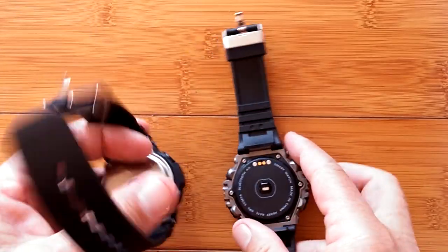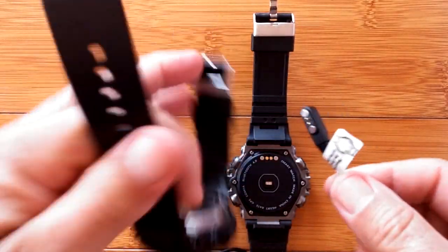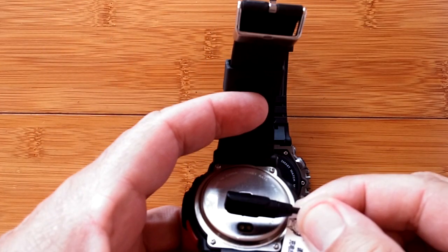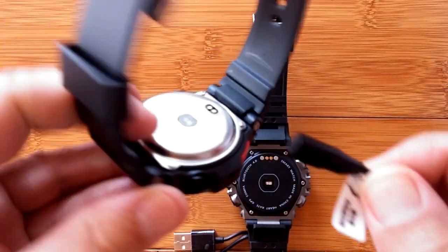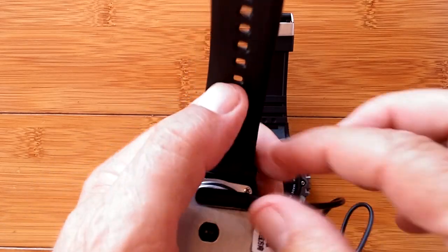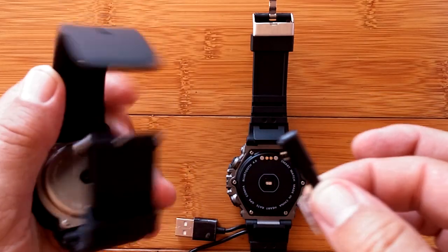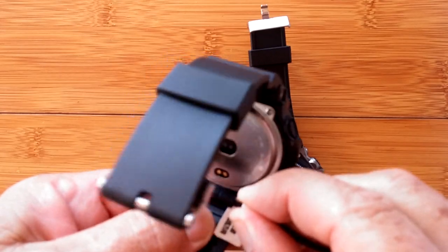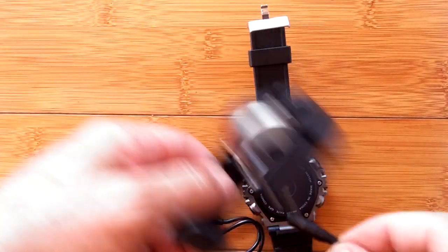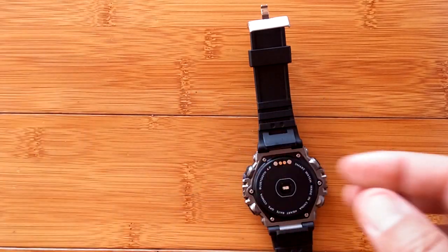By the way, I believe the charger we have on the F6 works on the F7 as well. It looks like it — yeah, see, the F6 charger rejects it one way. But if I turn it this way, it snaps right in place. I did use this charger to charge this watch so I could show you the comparison. So you've got the same basic charger, just a little more defined as to which way the magnet is working on the F6 than on the new F7. So read that caution — make sure you've got it aligned properly.